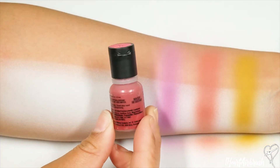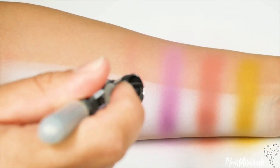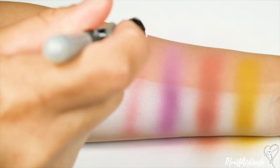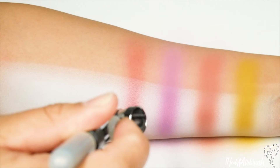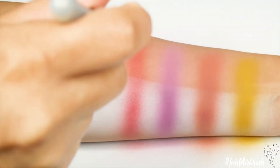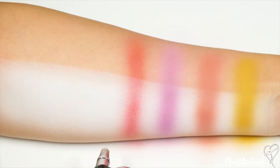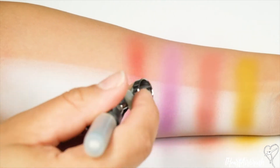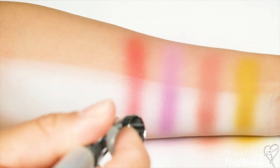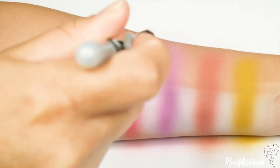The next shade we're going to go in with is called Sangria. I'm going to lay that down in the same fashion. It's building up pretty nicely, so I'm going to continue to add layers and dry in between so that it's nice and opaque so you can see the true color on camera.